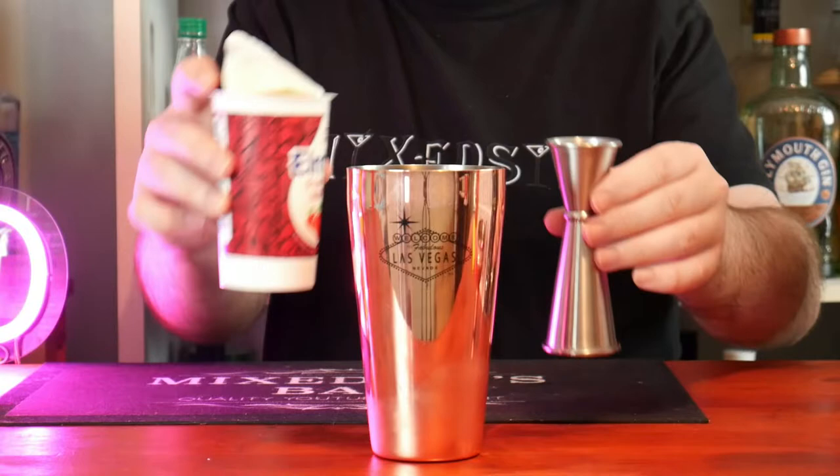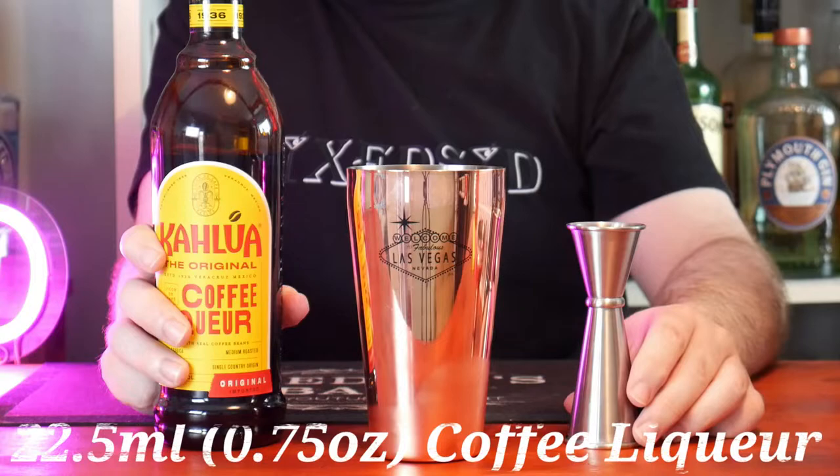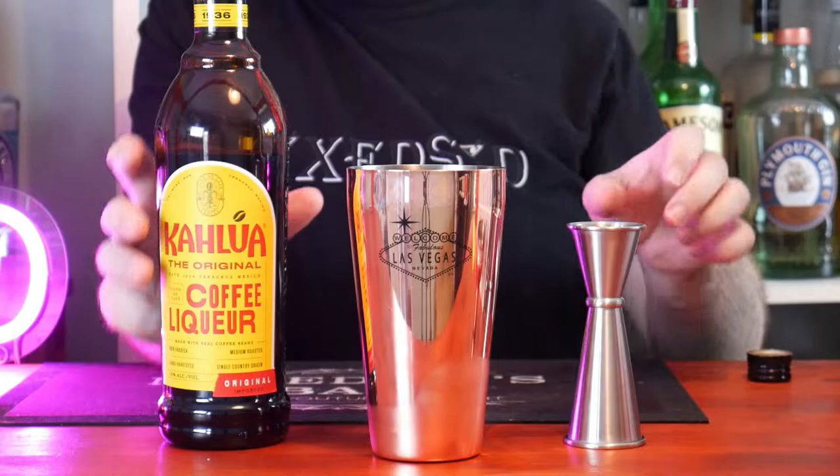You can use double cream but I prefer single cream because I like the taste better with it. Next I'm going to add to the shaker 22 and a half ml, or 3 quarters of an ounce, of Kahlúa. You can use Tia Maria if you wish to use it.